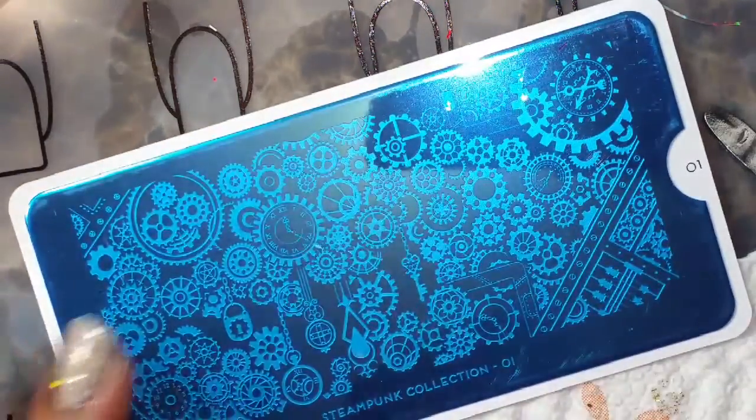All right, so that is what it looks like right now. Let's go ahead and do the stamping. This is the plate that I'm going to be using.